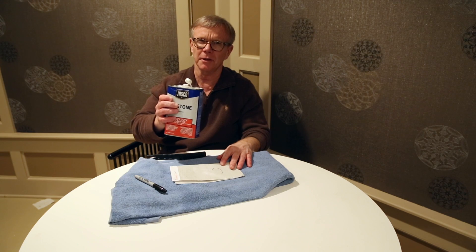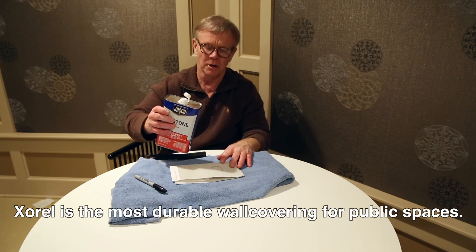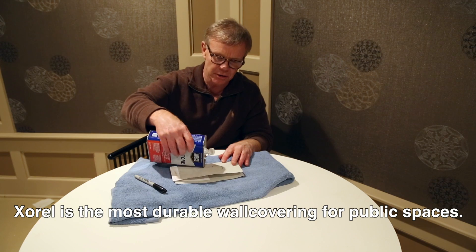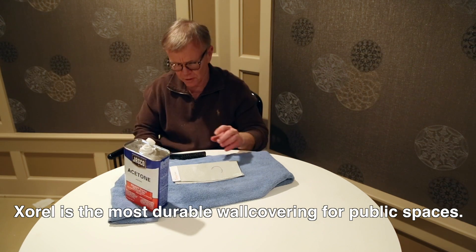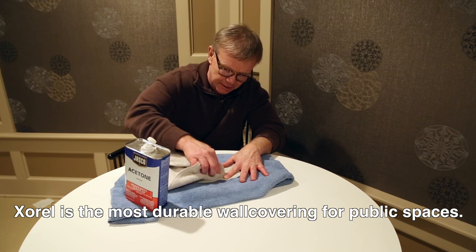I don't think many people would clean their wall coverings with acetone, but for this example we're using bleach, acetone, or some harsh cleaner. You can first of all just lightly rub it to get most of it out.